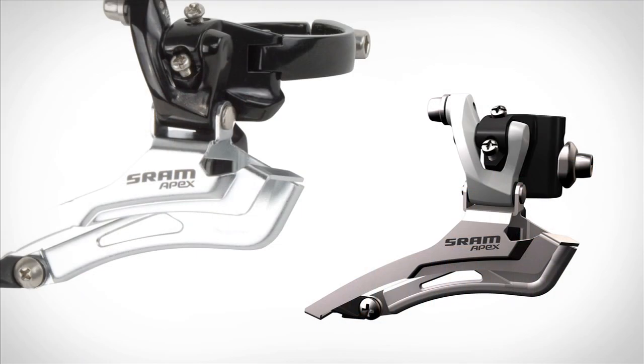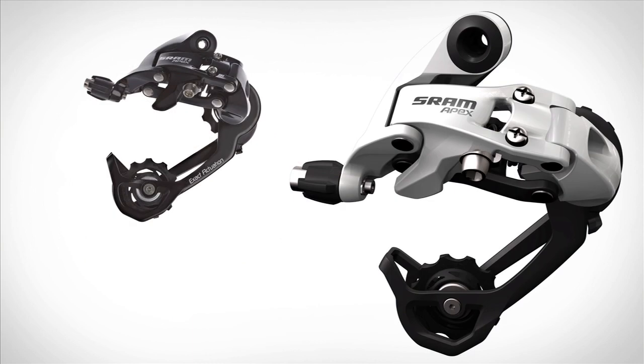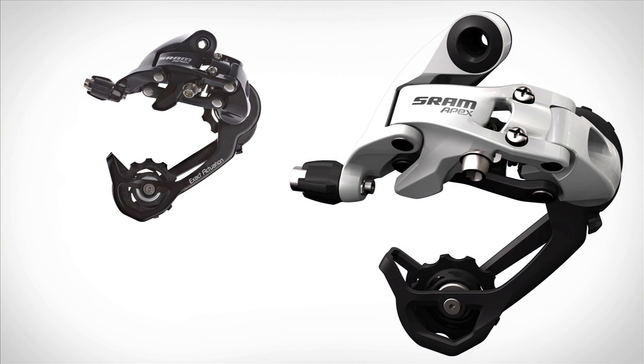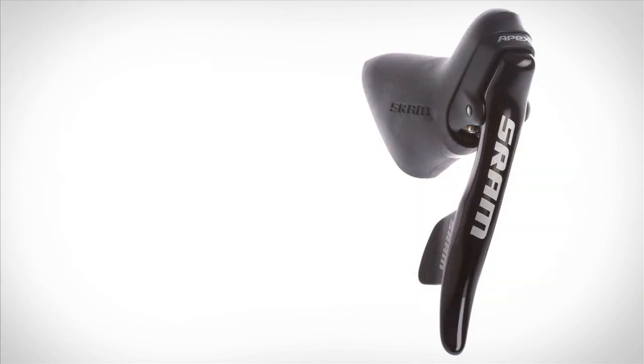If you like to climb long mountain passes or even your local hill, but don't like the clumsy shifting of a triple crank setup, the SRAM Apex groupset is the answer to all of your uphill conundrums. With SRAM Apex, you get the first ever 11-32 cassette specifically designed for the road. The Apex cassette paired with the Apex crankset combination allows for a wider gear range than the most popular triple combinations. SRAM calls this Y-Fly technology.